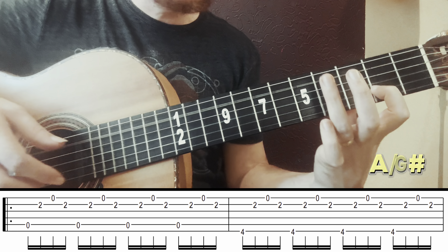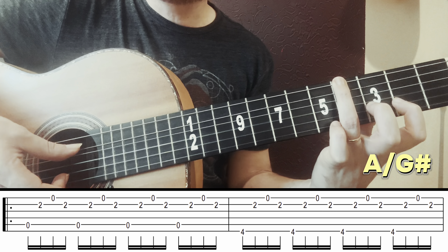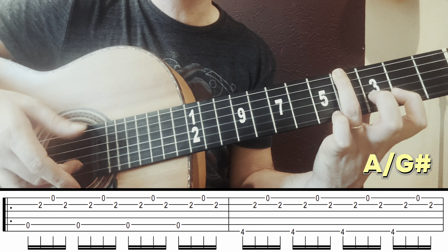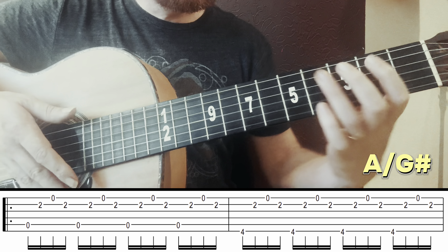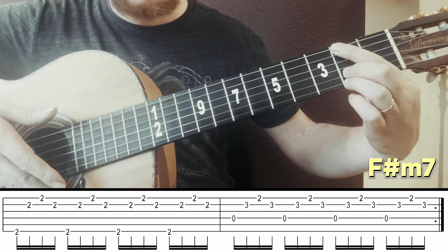Hello everyone, Renato Guetti here and today I'm going to teach you these three super easy dedilhados on the guitar. Let's start with the most easy, the song 'A Paz' by Gilberto Gil. This song was recorded for the first time in 1987 by Zizi Possi, but I will make here a version of Gil, which is made just on the guitar.